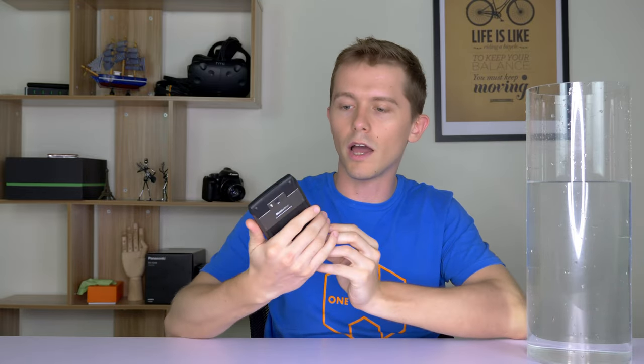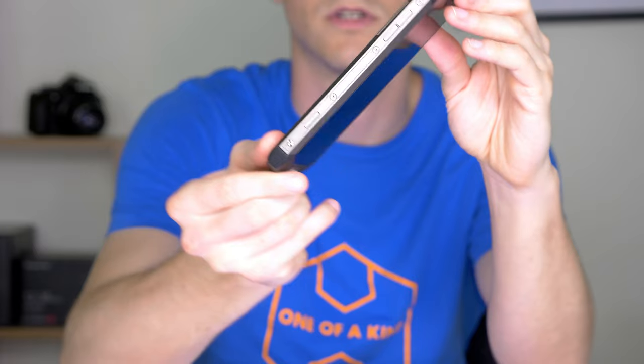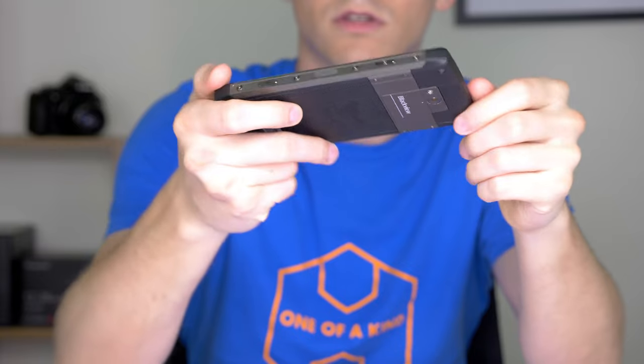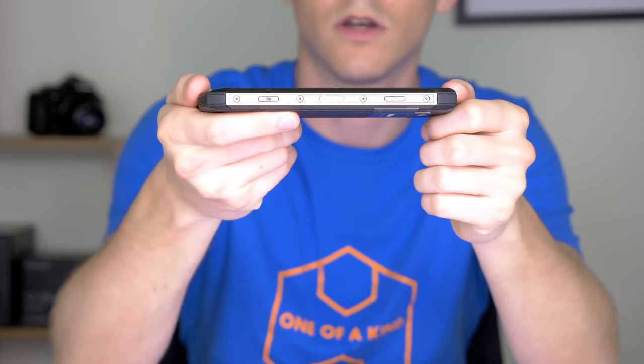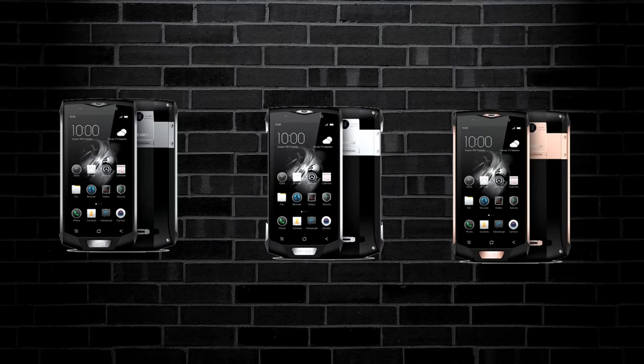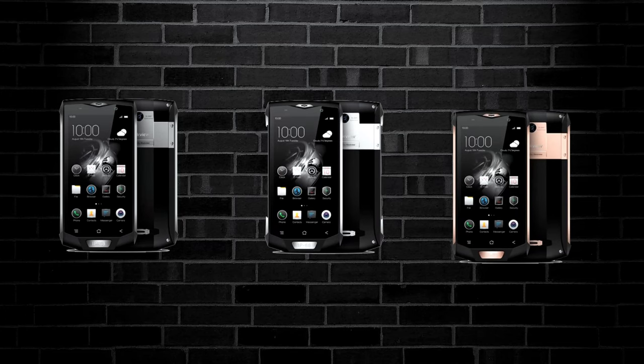It's rugged and solid without being overly bulky. It's got rubber grippy bits all along the back and a little bit along the sides. Even these buttons here look nice, and it's got lots of screws in as you can see. It's got a metal frame for a lot of it, and they've really matched the color of the metal with the color of the rubber. It comes in three colors — the one I've got here is gray, and it also comes in silver or gold.